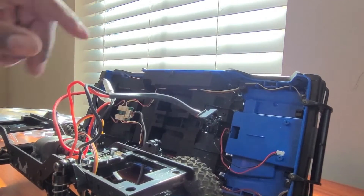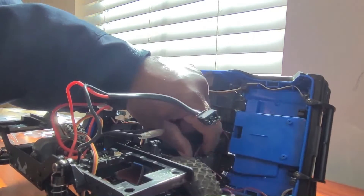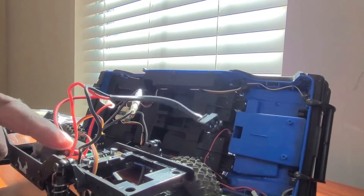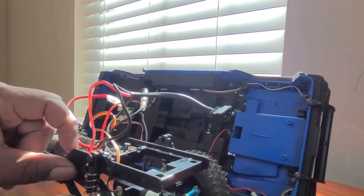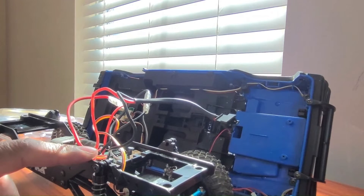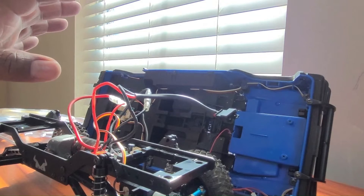Now before I put this body back on and plug all this in, we're going to put a battery on this connector and make sure it works. So let's do that — let me get the battery in and the remote for the MN86 and see if it works.